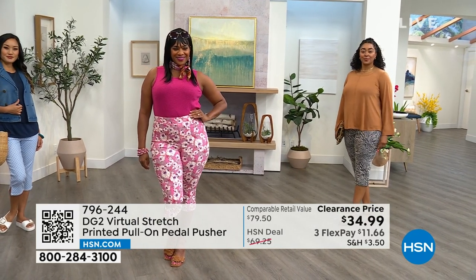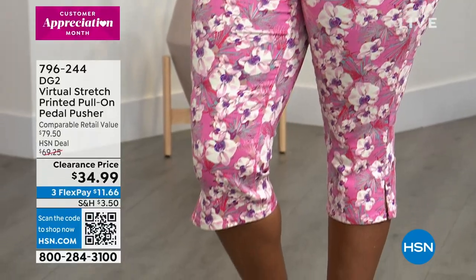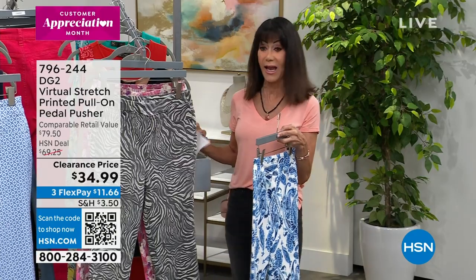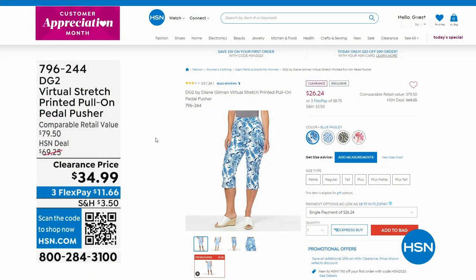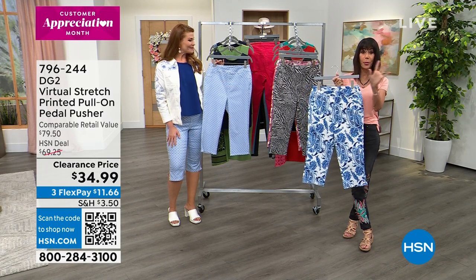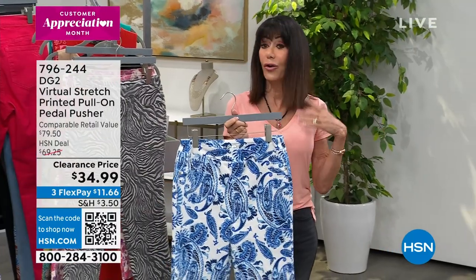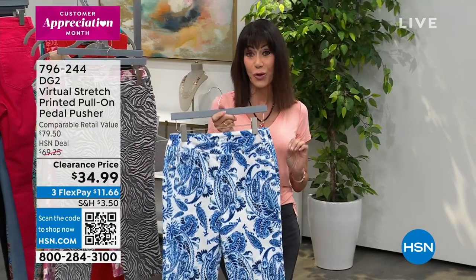It depends on how you want to wear it. This pedal pusher today — and it's always more money for a print than for a solid — so the fact that you're getting a print at $34.99, that is not the price. $26 and 24 cents is your price on it today. Every time you place your order, if you can shop with the QR code on the screen, open up your smartphone, just hover it right over there — it'll take you right to .com. I love the HSN app, or you can go to the web. No matter how you place your order, you will get the additional 25% off.